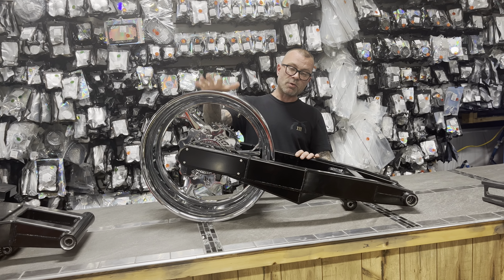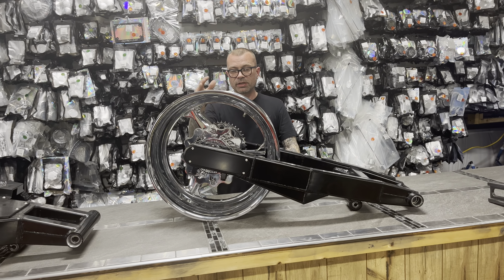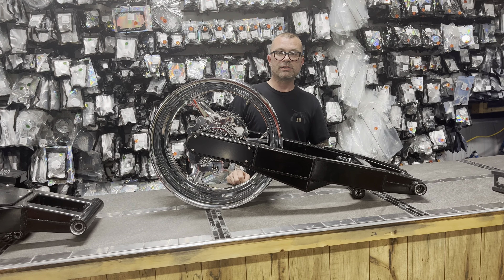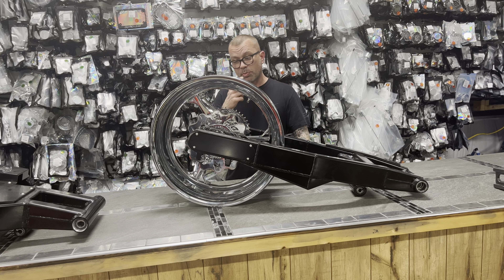Chrome all billet rear wheel. This is not a widened wheel — it's a CNC machined wheel to match the factory front wheel. The reason we do that is to save your a little money and keep a little change in your pocket.